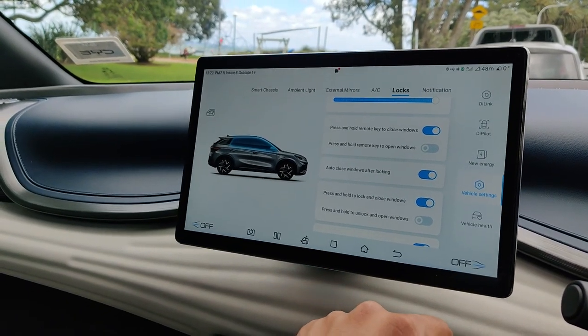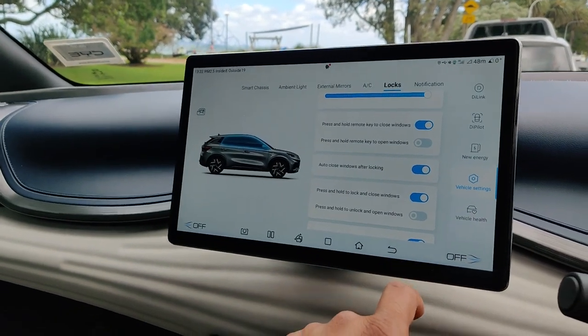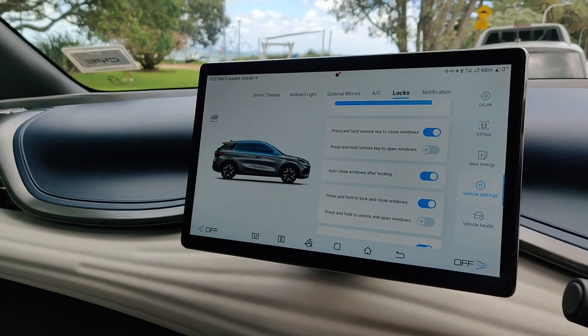So you never have the windows or sunroof open when you lock the car — but on a sunny day, yep, totally you can do that. Enjoy it, drive safe.